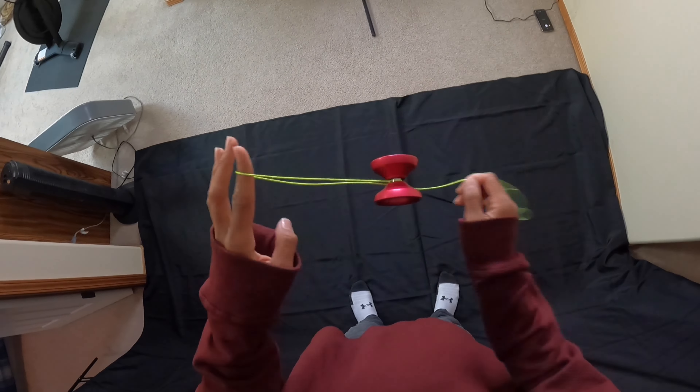Here's the top view: get into that one-and-a-half mount, pinch the string, swing the string, swing the yo-yo, and then get into that trapeze.